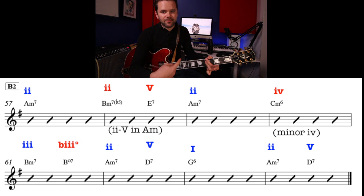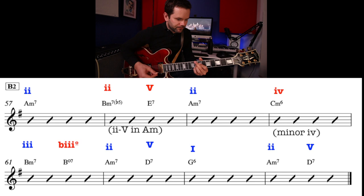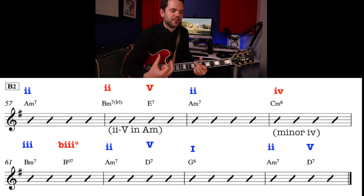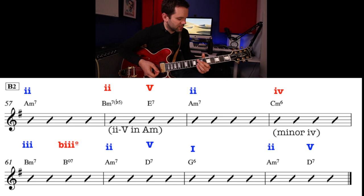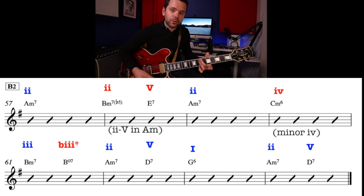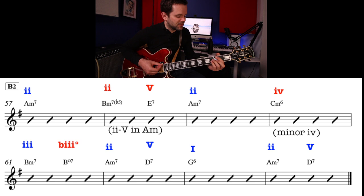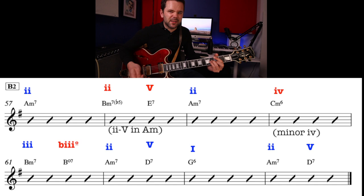We now hit B2, which has some slight variations. For A2, we land on Am7 — the E7 from the A section takes us perfectly there. We do the 2-5-1 again, but in the fourth bar we go to Cm6, which is the minor 4 chord. In the key of G, the fourth chord is C, and a common thing to do is make the 4 chord minor — it has a real pull and emotional feel. Then we hit chord 3, Bm7, a diminished chord built off Bb — that's the flat-3 diminished — then Am7 (the 2), D7 (the 5), and then we can go to G6. Then Am7, D7 — the 2-5 to kick off again.